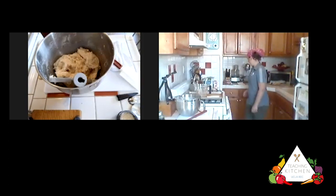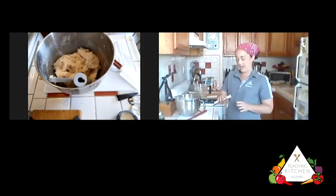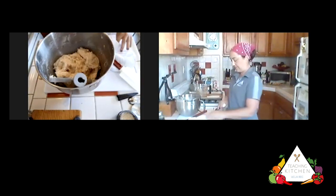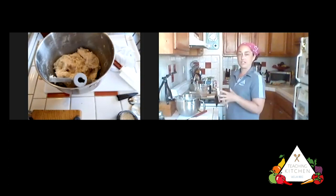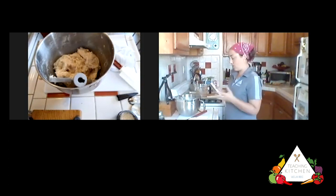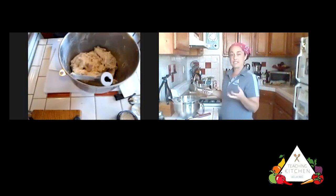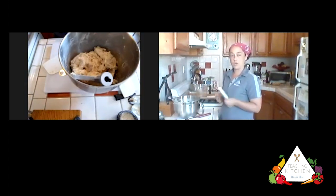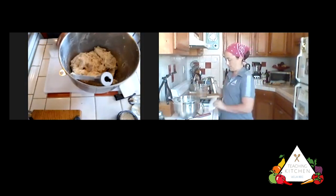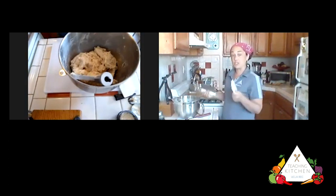There's also something called a bench scraper — the metal, hard, inflexible version. We're going to use that a little bit later. You can use it to scrape your surface of dry flour, or when you're working with a wet dough and don't want it sticking to your fingers — just keep scraping and folding the dough. Both the bench scraper and bowl scraper are really handy baking tools if you're going to get more into making dough.